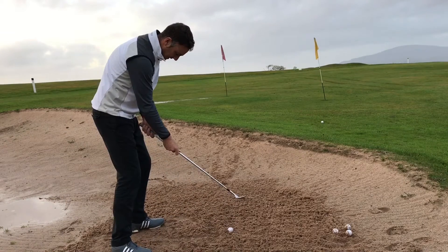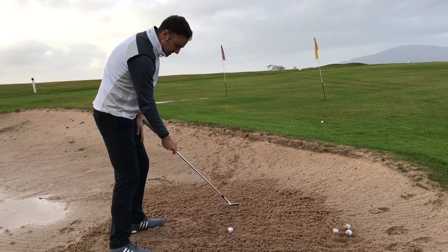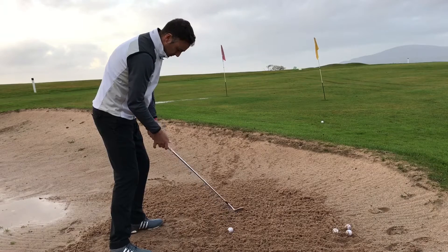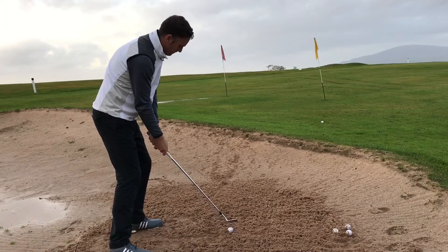Again, one knuckle with the thumb right down the middle. This time I'm probably not going to open the face as much — I'm going to square it off a little bit and just strengthen the grip slightly. Okay, let's play one.